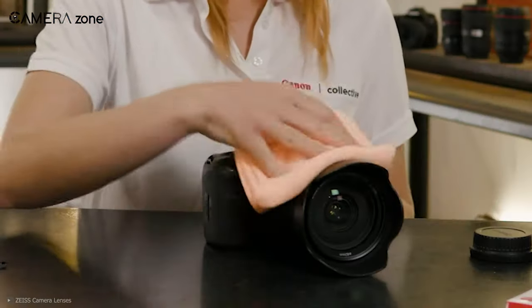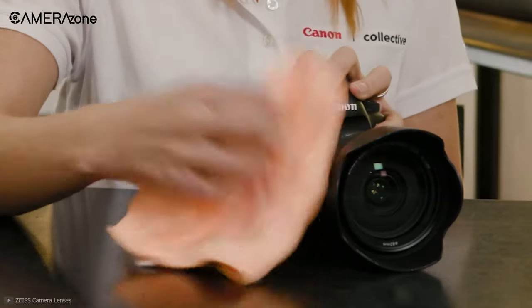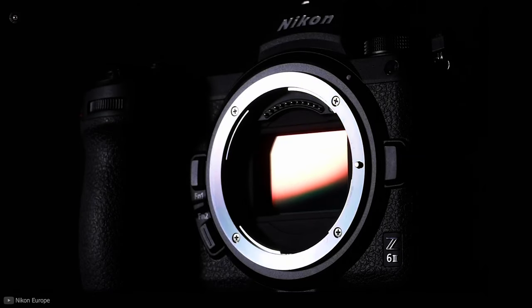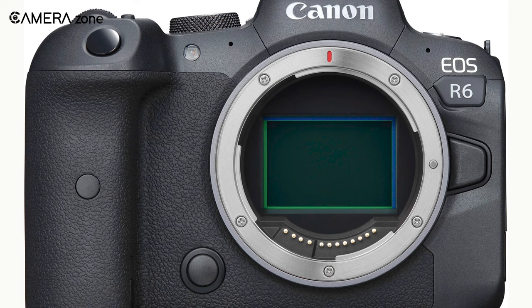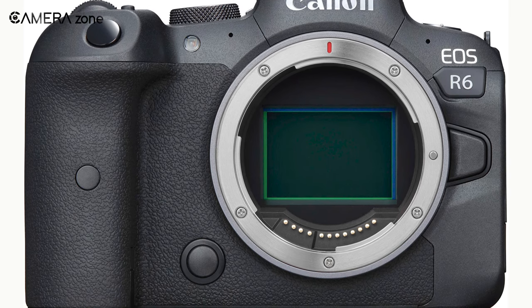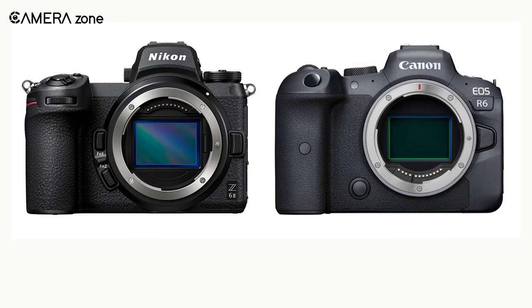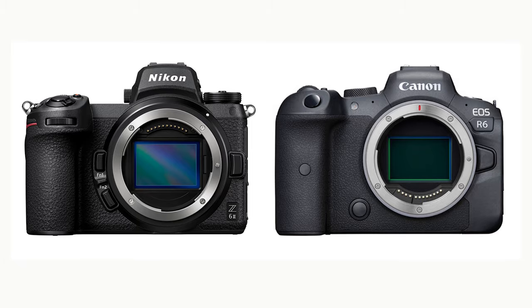Apart from that, the crevices of the camera body can also get dirty and those also need cleaning on a regular basis. Now let's discuss when you need to clean your camera sensor. If your lens is clean but your camera still captures spots in the footage, then you might need to clean your camera sensor. If you are confident enough, you can try cleaning your sensor by yourself with the air blower and swab. But if not, you should take your camera to a professional for cleaning.